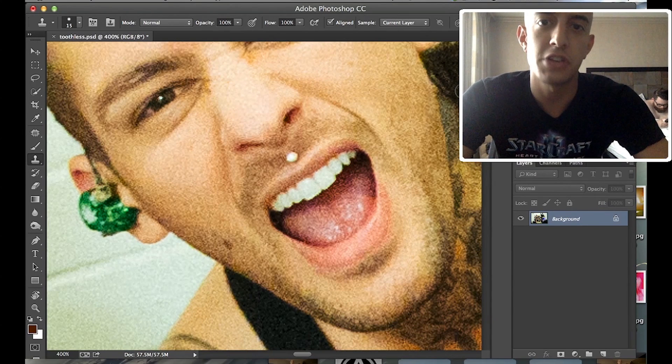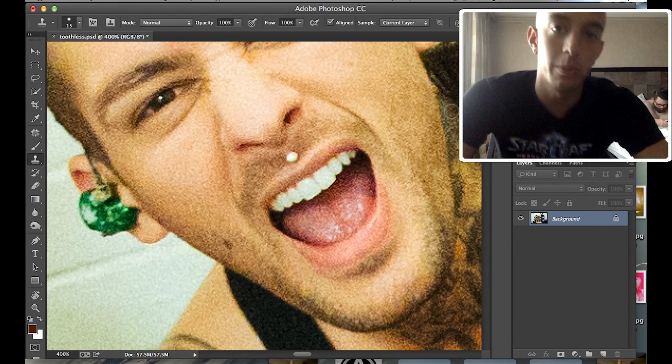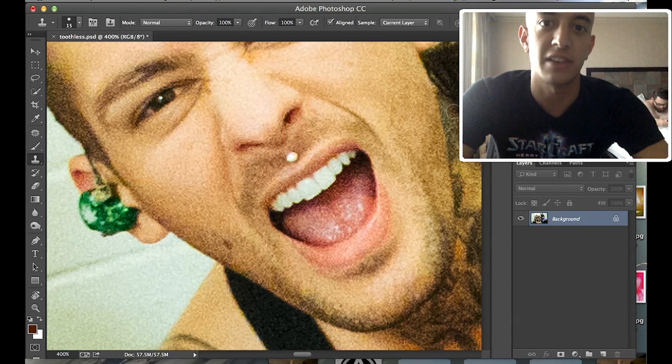Hello again. Last week I taught you how to move eyebrows. This week I'm going to teach you how to move teeth. It's just as awesome, a little bit more difficult, and just as effective.